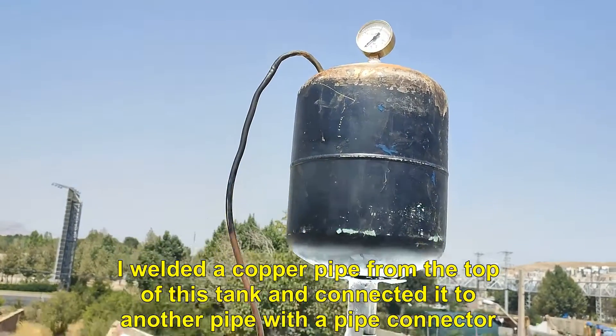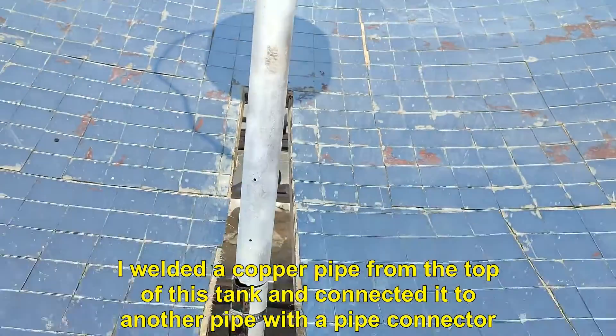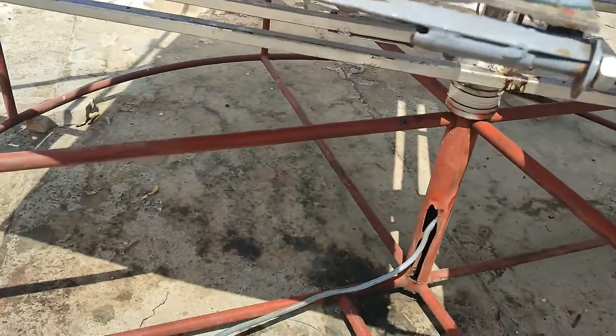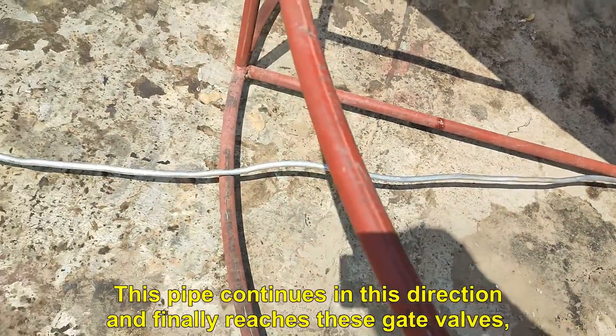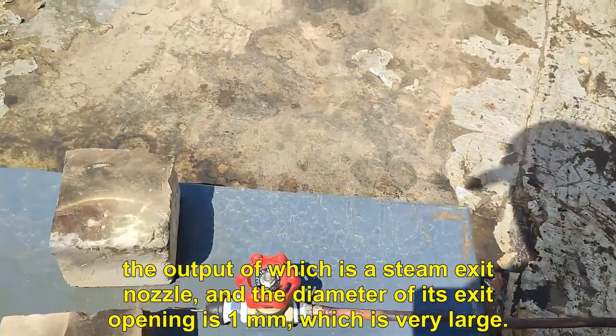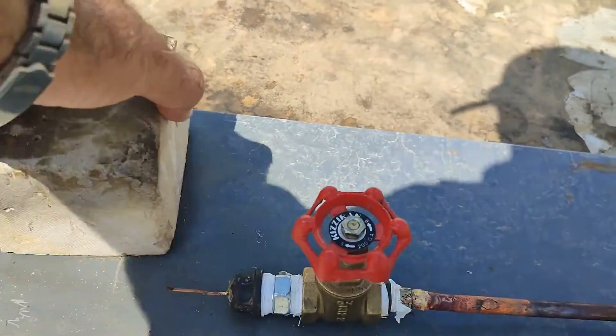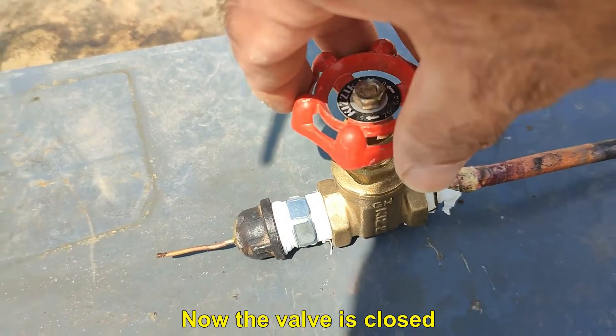I welded a copper pipe from the top of this tank and connected it to another pipe with a pipe connector. This pipe continues in this direction and finally reaches these gate valves, the output of which is a steam exit nozzle, and the diameter of its exit opening is 1 mm, which is very small. Now the valve is closed.